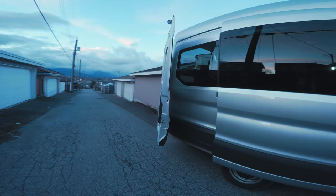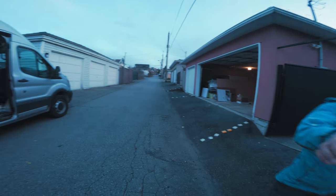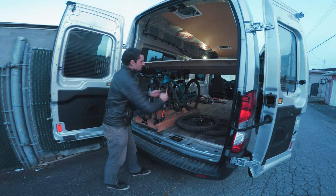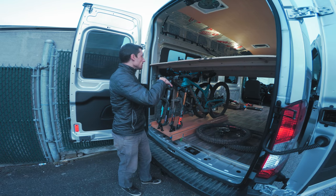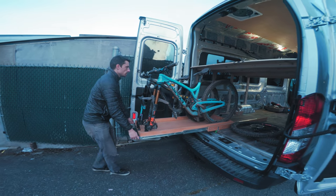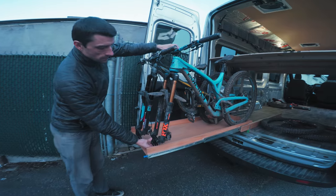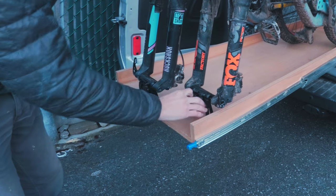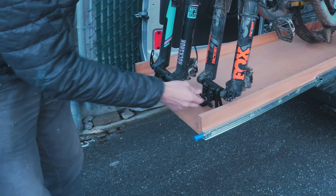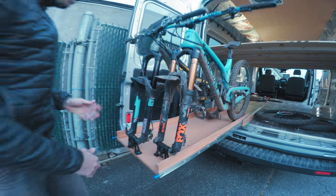Our showpiece is the bike tray. With the bed here it would suck to reach in since it's below head height, so we put the bikes on a tray that just slides out and locks. We've got these really cool Rocky Mounts - normally you'd have to put the axles through a mount, but this just clamps down. You can lock them as well, which is awesome.